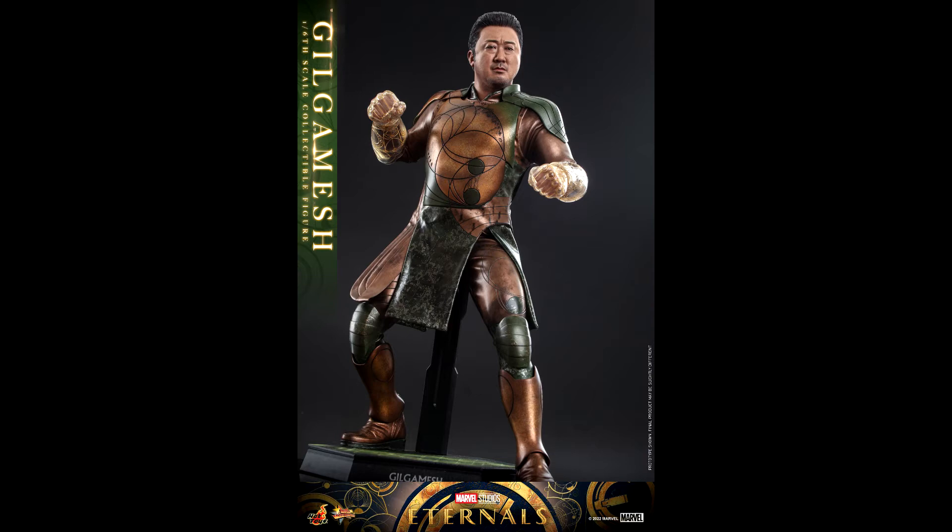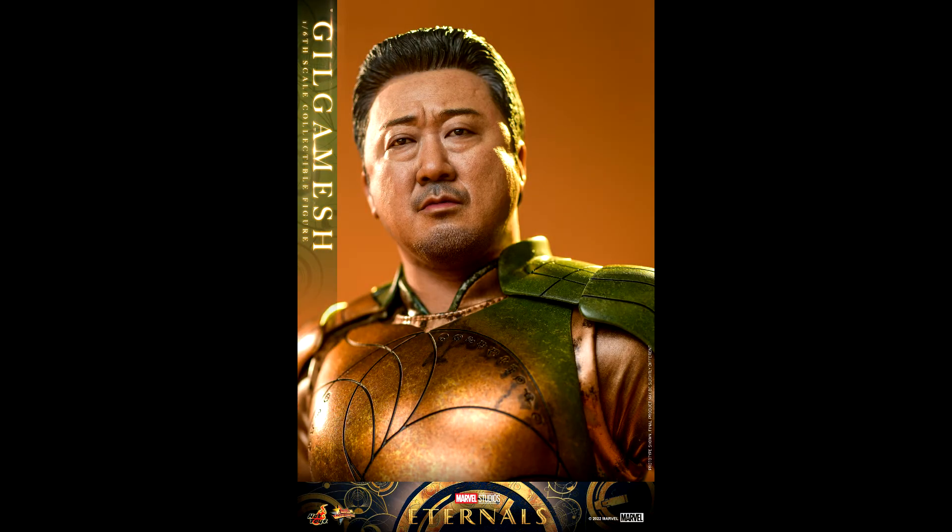I wouldn't mind if the next announcement is Druig, or Phastos, or even Ikaris. So about that head sculpt — wow.